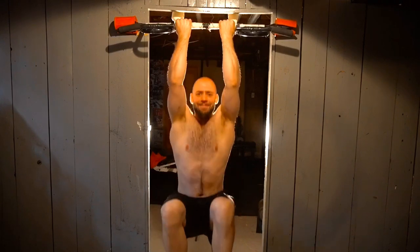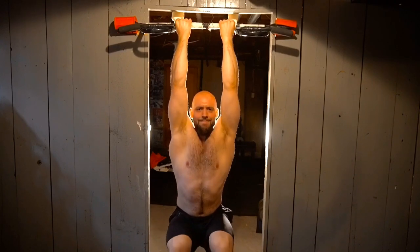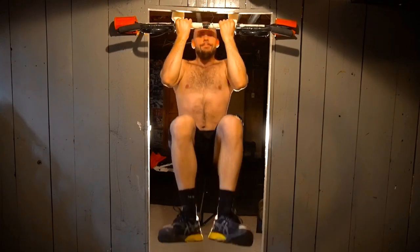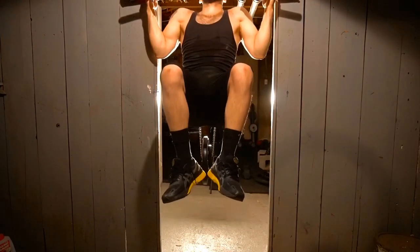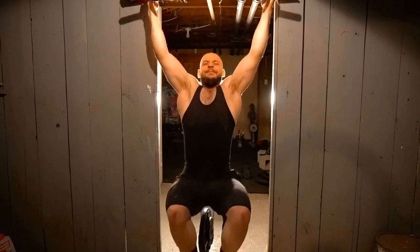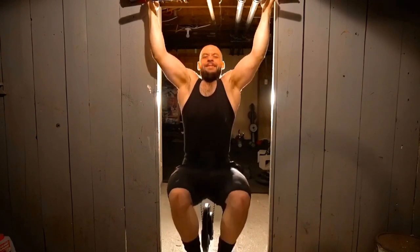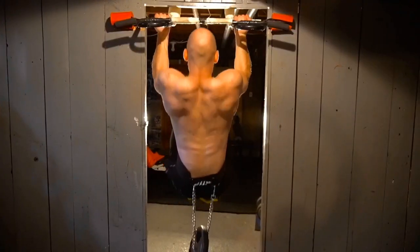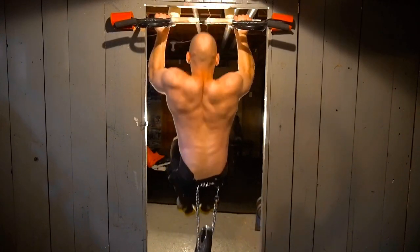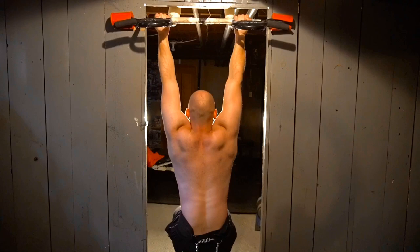For pull-ups, the same principle applies — knees above the hips for a doorway pull-up, or straight legs on a higher bar. You can also put the dip belt behind you to get into more of a tuck position, so you're less hyperextended. That means less spinal erector involvement, more benefit from less weight, and you'll probably wake up with less low back soreness. Here's the back view — this feels great and you can get a lot more out of less weight this way.